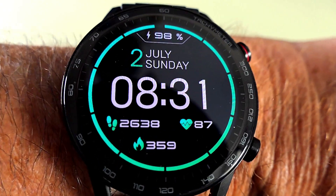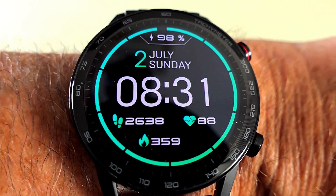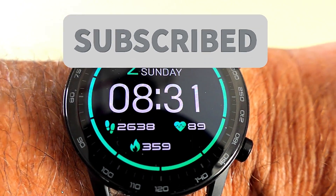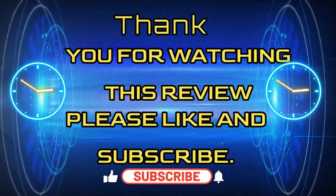Thank you so much for watching this review. I'll be doing lots of other reviews on other interesting watches in the near future. It would help my channel immensely if you liked and subscribed. Thank you and goodbye.